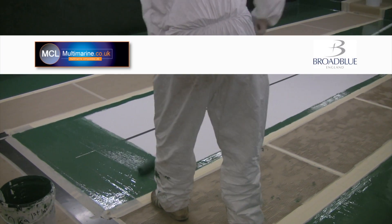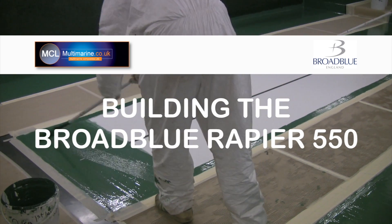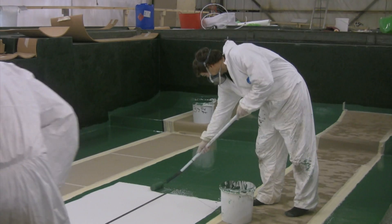Nice and smooth. Final layers of gel for the mold tool — the deck.